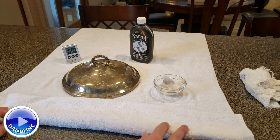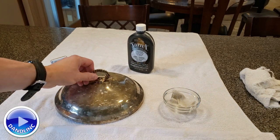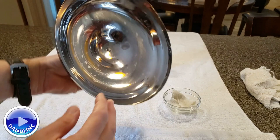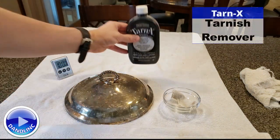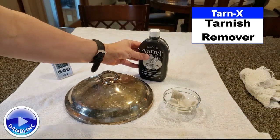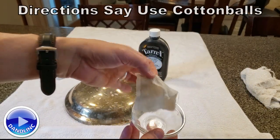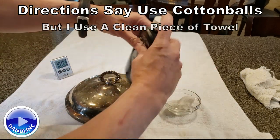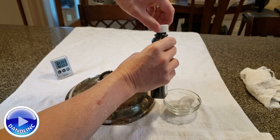Hey everybody, thanks for watching. I'm going to do a quick video on polishing silver or silver plate. It's about Thanksgiving and we have our old tarnished silver plate chafing dish serving dish, so I'm going to use Tarnix. It says to use cotton balls but I'm just going to use a little strip of cloth and an old towel we cut up. Shake this up — you can wear gloves if you want.